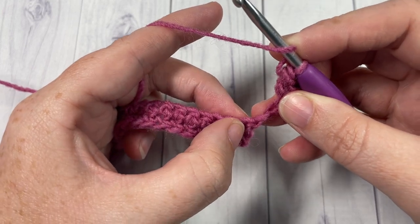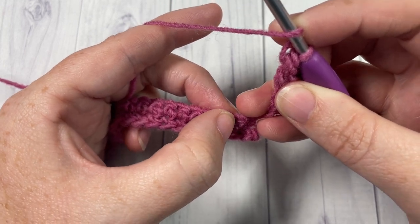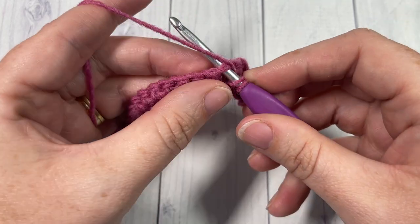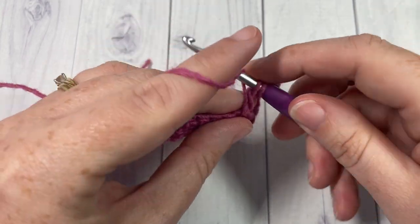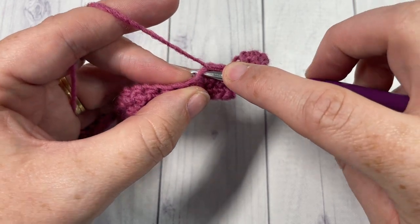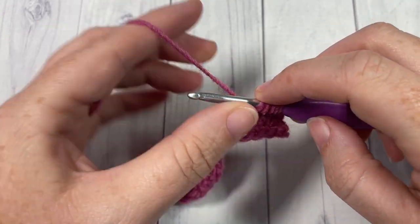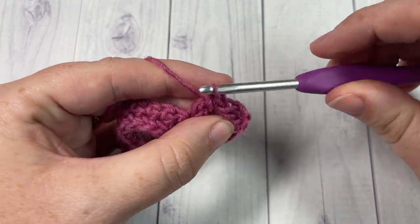You're then going to work a cluster stitch. Skip the stitch at the base of your turning chain — that first stitch — skip the next stitch, and then into the next stitch work a full cluster stitch. To work your cluster stitch: yarn over, insert your hook, yarn over, draw a loop, yarn over and pull through 2. Do that 2 more times for a total of 3 into the same stitch. Then yarn over and draw through all 4 loops on your hook.